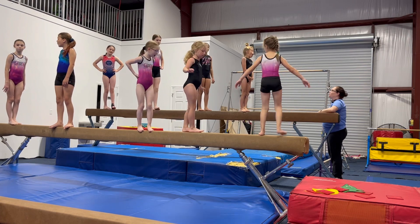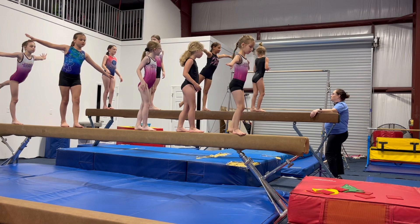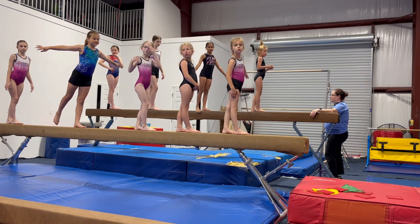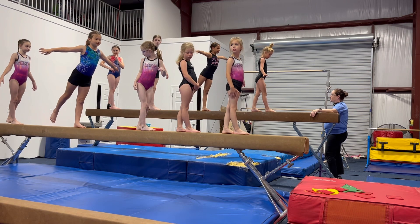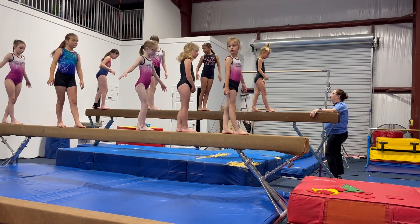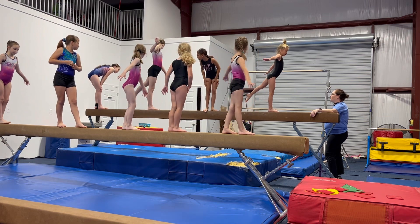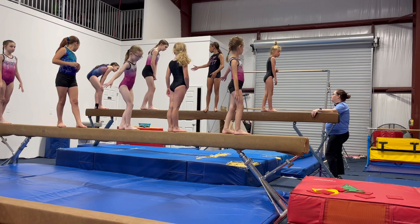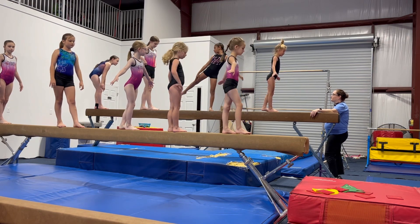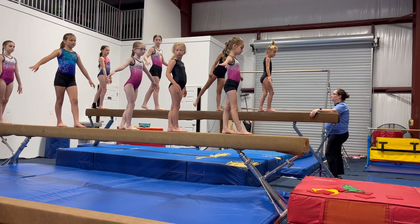Next challenge: arabesque. Your foot cannot go back on the beam — it has to stay off the beam in the back. Chest up tall. If y'all are too close together, you're going to kick each other, so figure out your spacing. On your mark — Maddie's going to tell you when. All right, three, two, one.